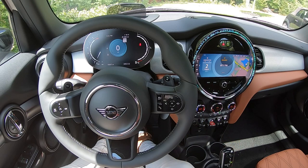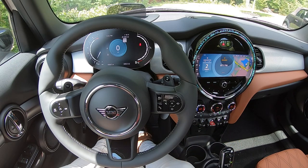We'll work from left to right and I will touch on all of your hardtop's functions and features, and hope to better acclimate you to your new Mini.